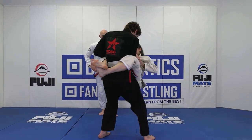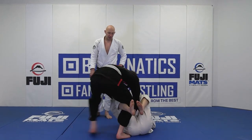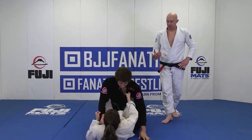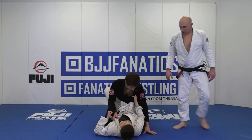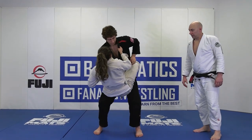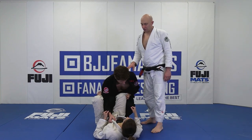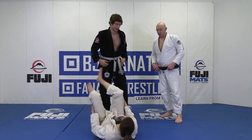Step up, push inside that knee, control her on the way down, and step right over. Very good. Control, step up, pick them up, inside the knee, control her down. Keep pulling her up and step over into that headquarters — also called combat stance.